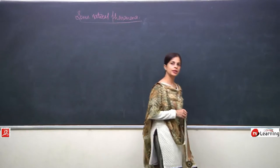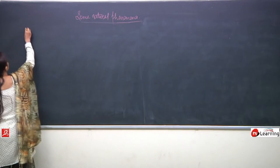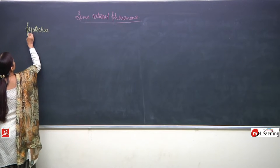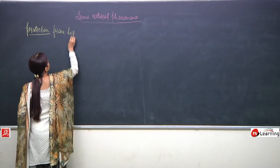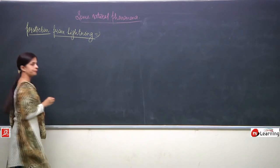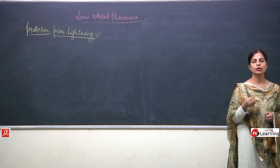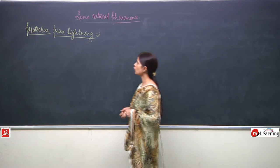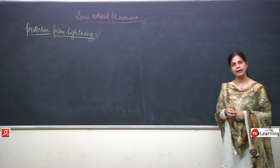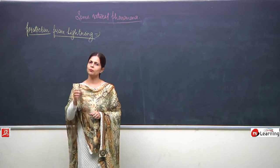Ok children, now we will talk about the protection from lightning. First of all, what should be protected? We are talking about protection from lightning. We will talk about the protection of buildings — how tall buildings and tall towers have to be protected. We discuss the lightning conductor in tall buildings. The lightning conductor has to be placed on the top, on the topmost part of the building.